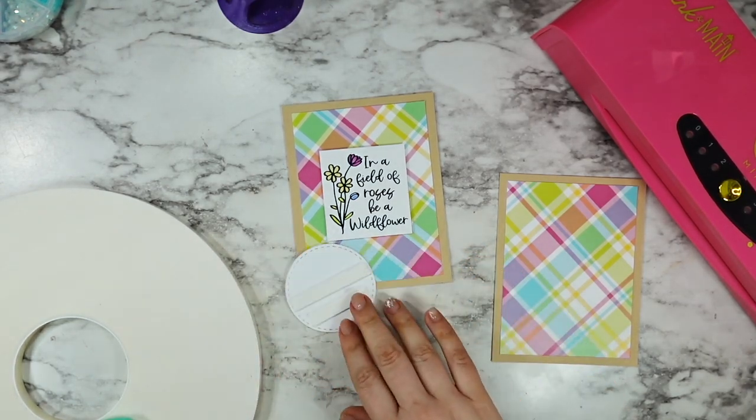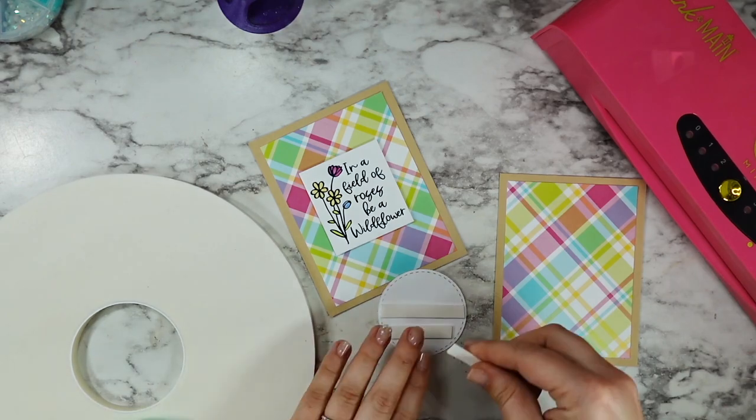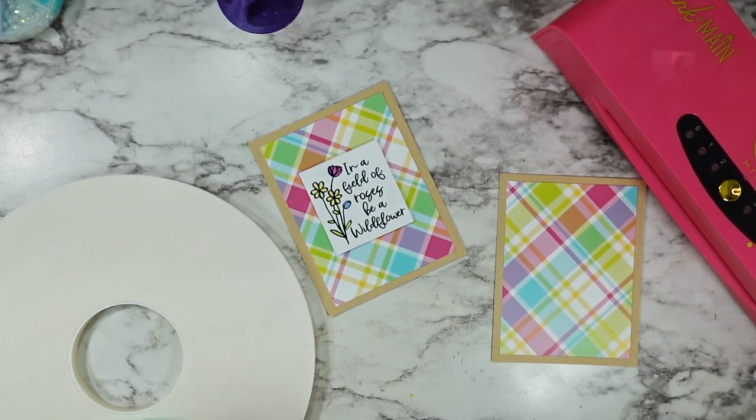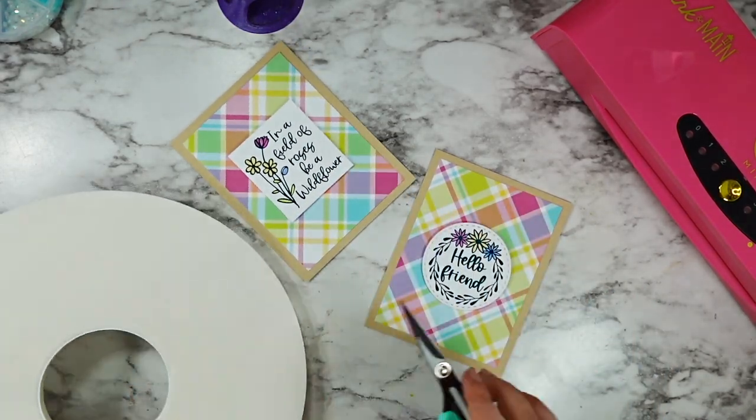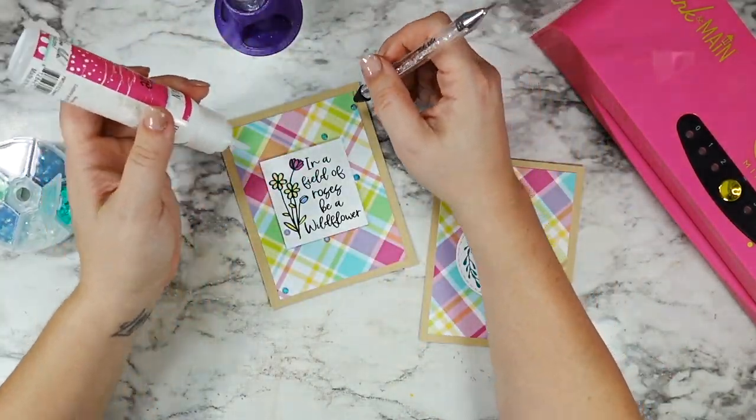I just want to take a moment to thank you guys for hopping along, and I hope that you really love these types of hops where you get to learn from so many different people with different styles — I always think that's so much fun.